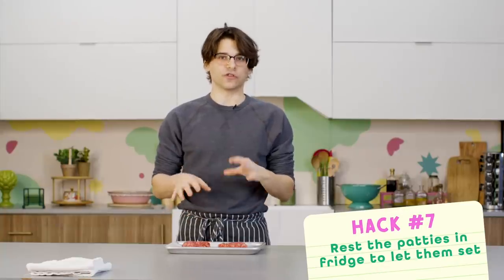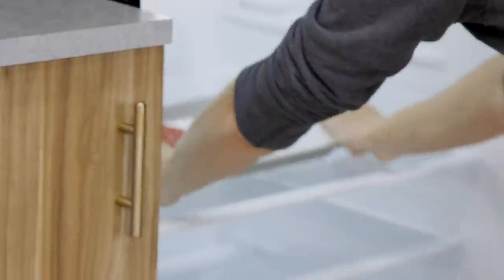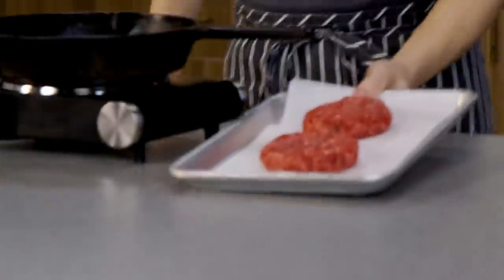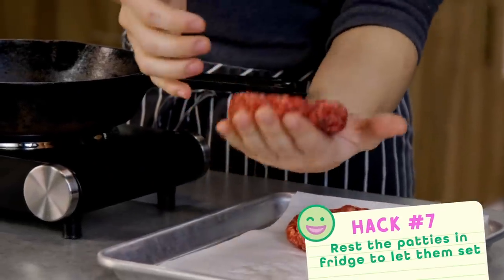The next hack is to pop these patties in the fridge or freezer for about 20 to 30 minutes just to cool them. The idea is that the cold is going to help them hold their shape a lot more while they're cooking — if they're too warm, they'll just fall apart. My burger patties have been chilling in the fridge and it's made them nice and firm, holding their shape together really nicely.